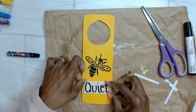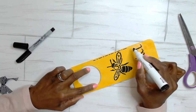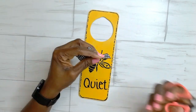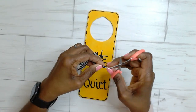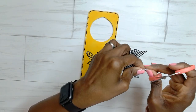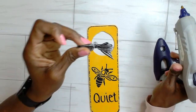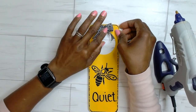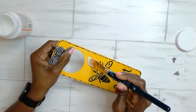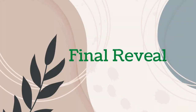I went in again with the black marker to give some stitch marks, made another finger bow and used detail scissors to dovetail the ends, glued that on top, then went over it with some Mod Podge to seal it, and that is done.